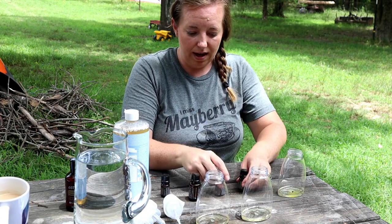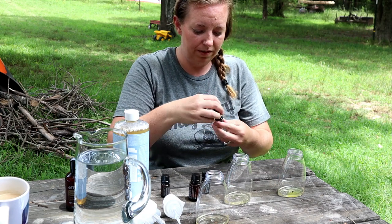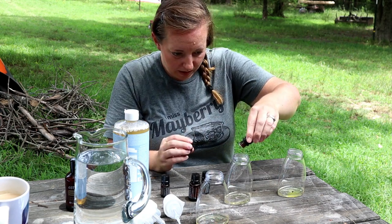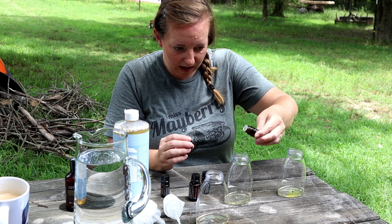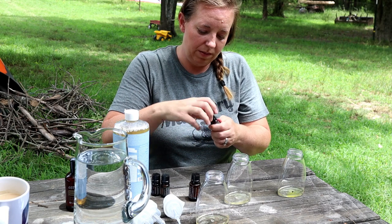The next one I'm going to do peppermint and melaleuca, which is tea tree oil. I've got my peppermint again — one, two, three, four, five — and then five drops of melaleuca: one, two, three, four, five.